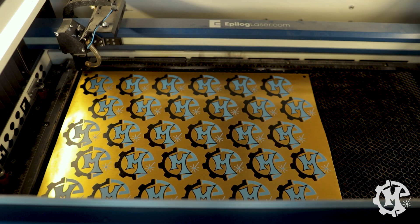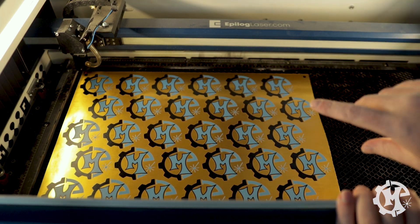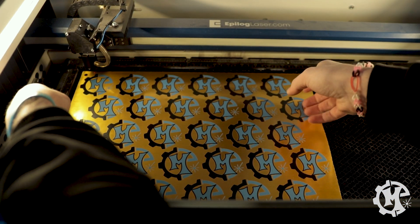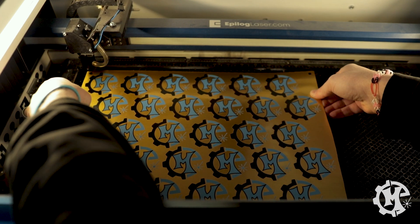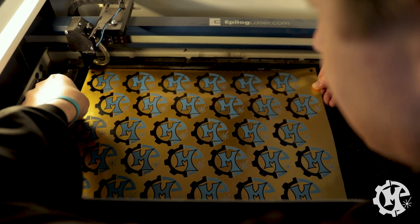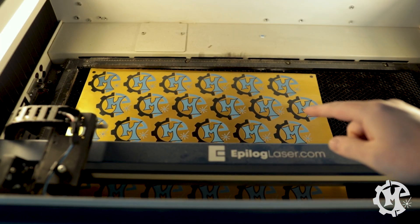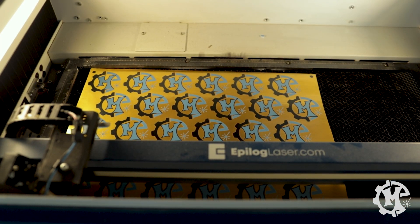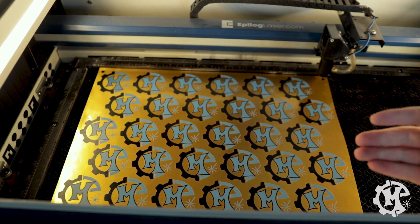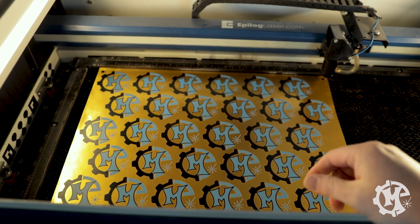I have the job sent over to the machine. What I'm going to do is turn on the red dot pointer — as long as you have the lid up the machine won't fire. I'm going to run it so the red dot pointer traces the job, and all I'm going to do is move the material until it's outlining each circle. I'll line it up with all the dots. I have it aligned probably as good as I'm going to get it manually, so we're going to go ahead and run it — it may be a little off, but let's try it and see what happens.